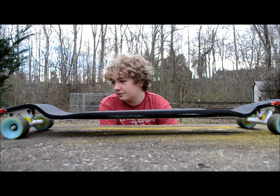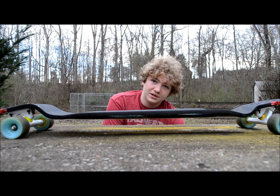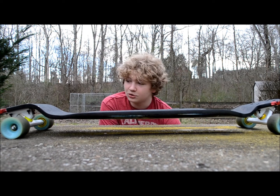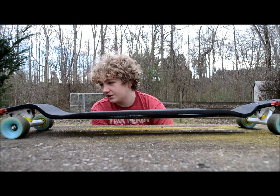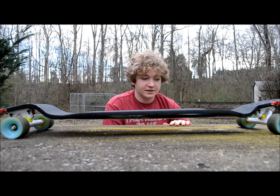I'm running 85A Venom barrels in the front, and then an 85A Eliminator board side and an 85A barrel road side in the back. I love this setup. I keep my front truck nice and loose and my back truck fairly tight. It's stable.